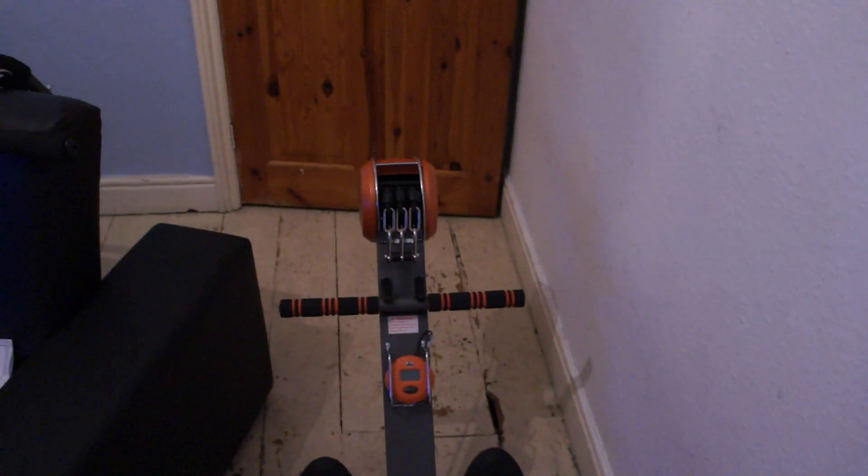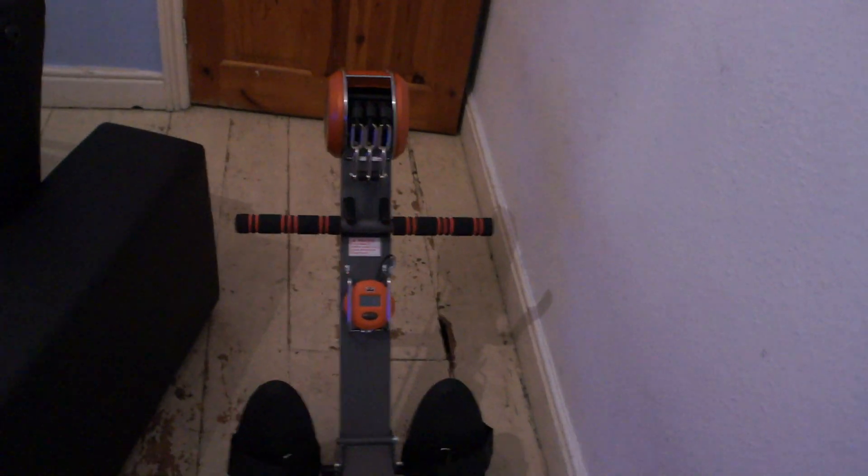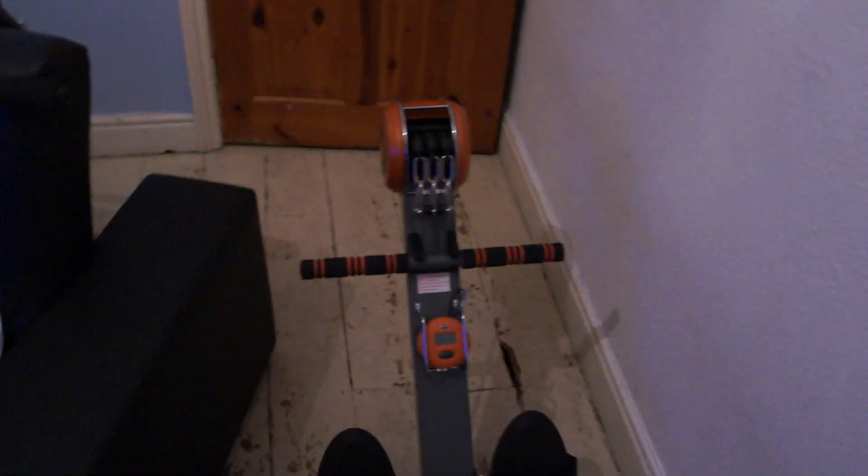It does fold away — it quite literally folds up into that corner there. Hopefully this will help my getting fit journey, because having epilepsy you're not very well able to do a normal thing like just go to the gym. A lot of gyms will not let you do anything because of insurance reasons.